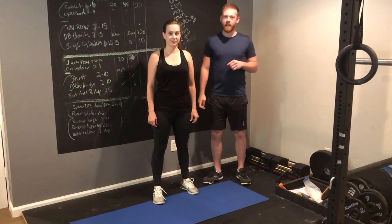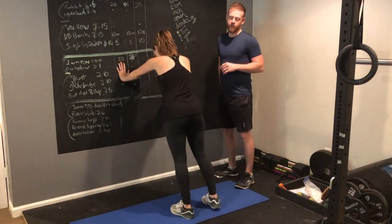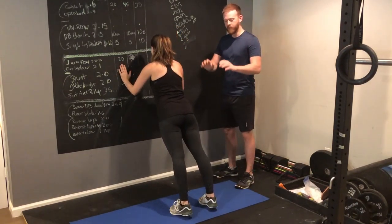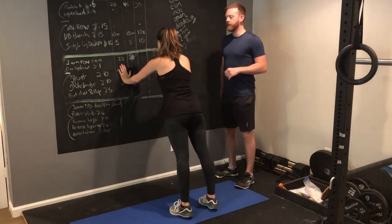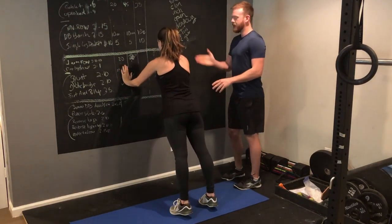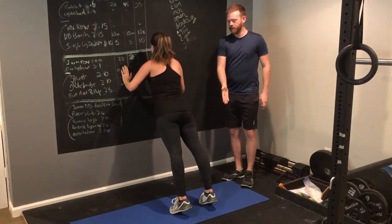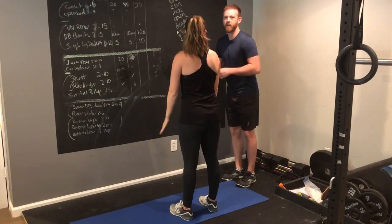I'm going to show you how to do the exercises real quick. We'll start with the push-ups. You're going to do 5 push-ups at an angle that's easy for you. If you can do them on the ground, that's great. But if you need to put your hands on a bench or on a wall like Megan is doing to make them easier, that's totally fine. Just make sure you keep your elbows in and a straight line from your shoulders and head down to your feet. Don't stick your butt up in the air. Don't arch your back.